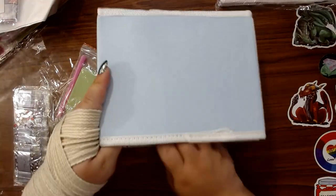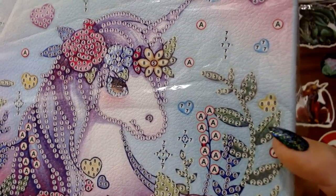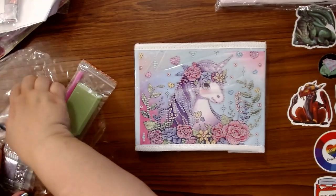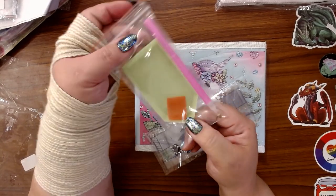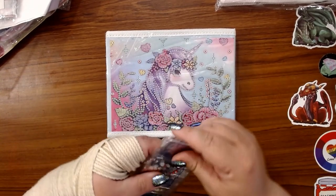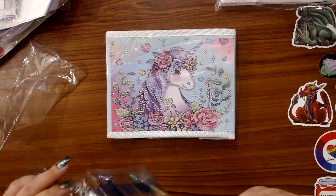I saw this one and there's not a ton to drill on it, but everywhere you see the little numbers or letters that's where your drill goes. There's no code on the canvas because those are going to be on your drills. It does come with a standard tool kit — boat wax, pen — all you really need to diamond paint. So let's see what special drills come in this one — let's go down to crinkle town.